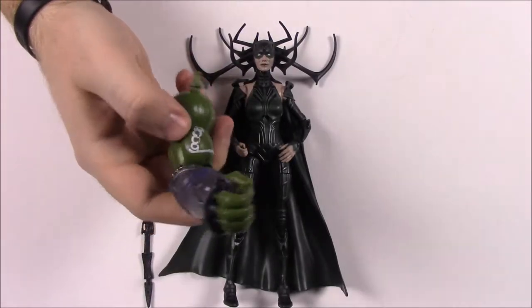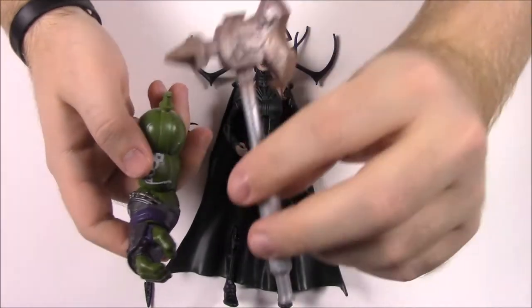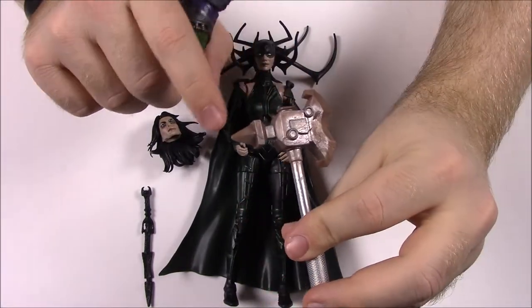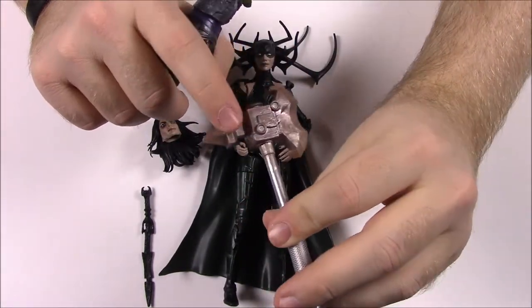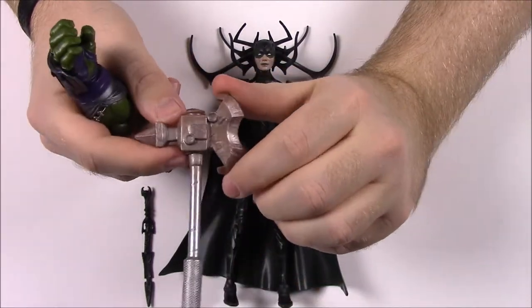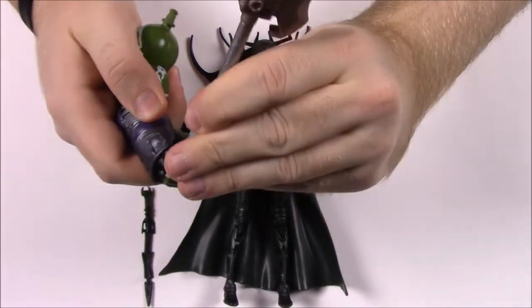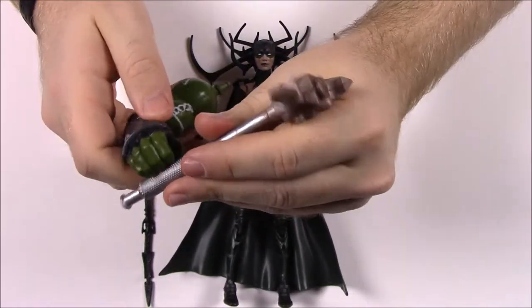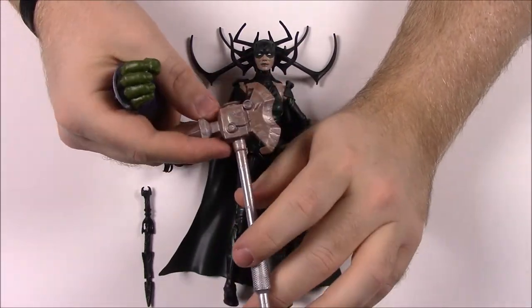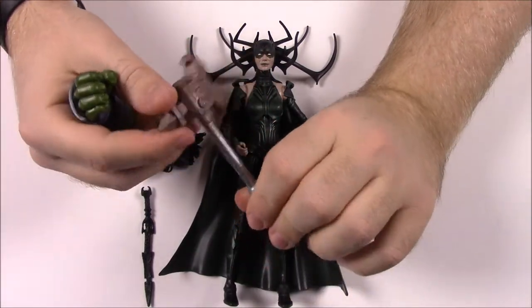For the Hulk build-a-figure, we get Hulk's right arm. And like I mentioned, Hulk comes with weapons - so we get an axe, kind of like a battle axe with a blade on one side and a sharp point on the other side so you can attack with either side. It's just a big giant rusty metal object, because with Hulk everything has to be bigger. I feel like a lot of these things are made out of car parts and stuff.